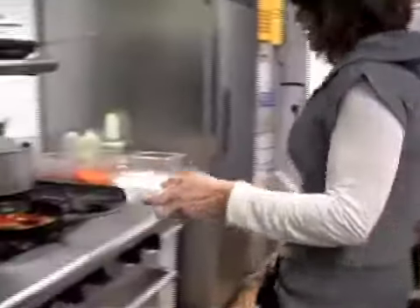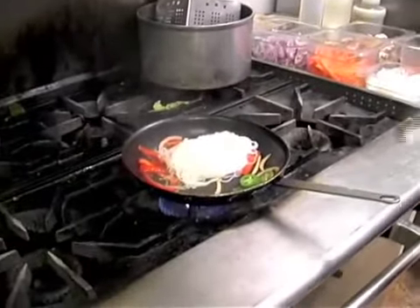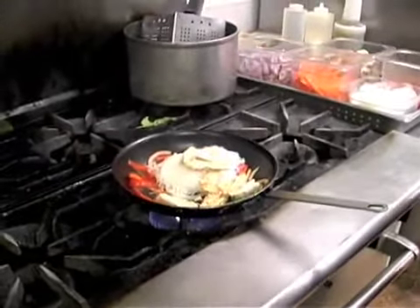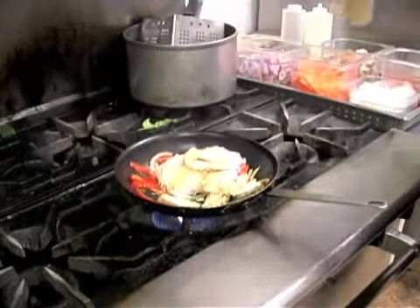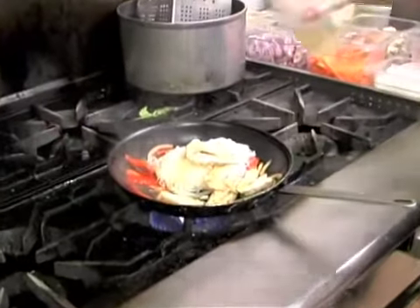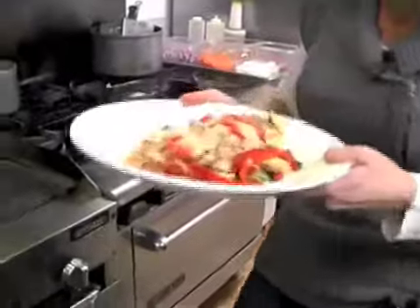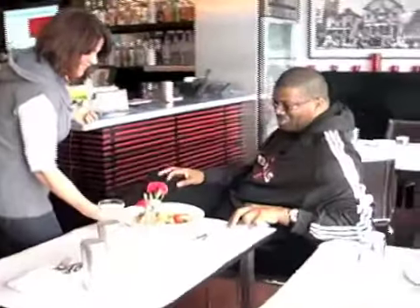I'm going to put it in, just like that. I'm going to take some chicken — pre-cooked — add it in, a touch more olive oil, a little bit more white wine, pour it into the dish, turn it off, and here it is. Sidney, thank you. All right, enjoy. Thank you very much.